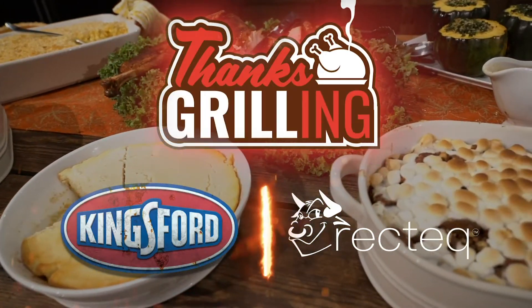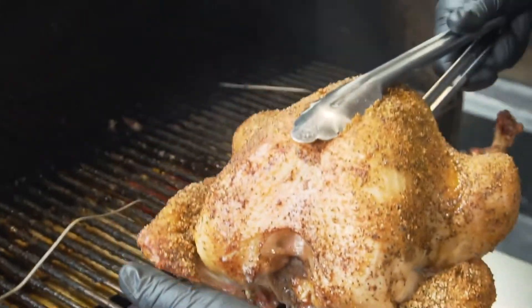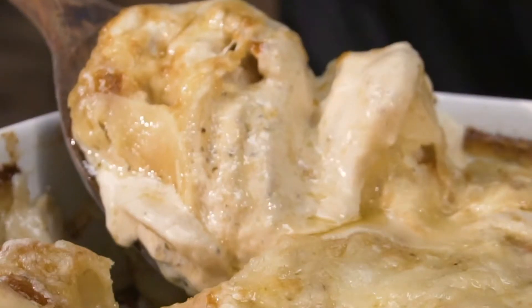This Thanks Grilling series is going to be huge — you can't miss out on this. Those Kingsford pellets provide the best flavor. Let's get it started.